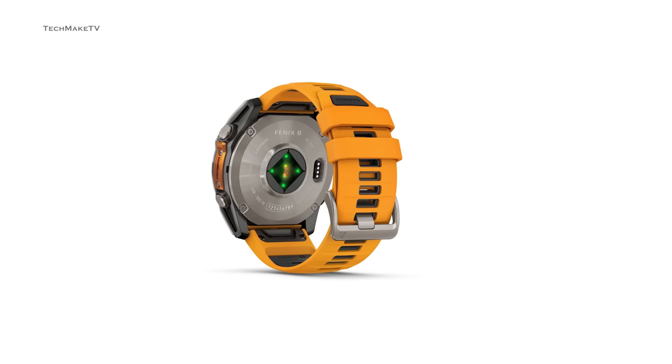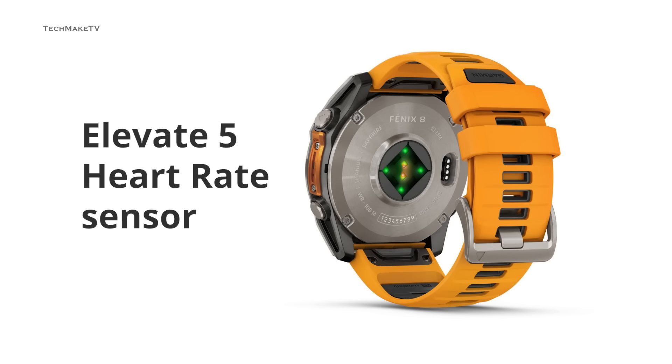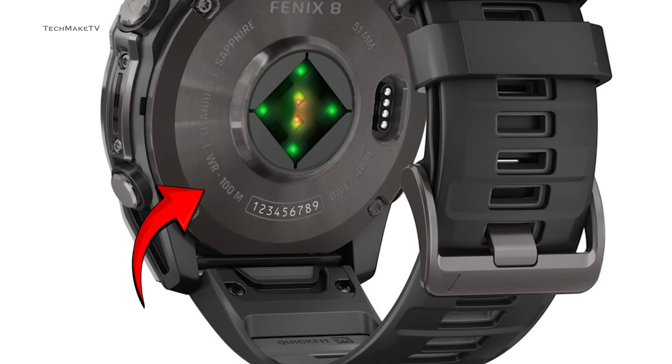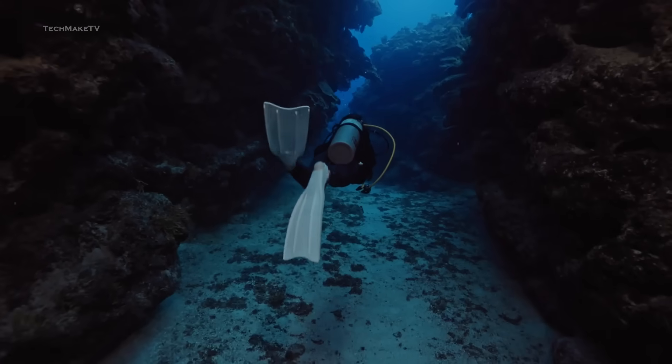The leaked image also gives us a hint about the latest health sensor Garmin has used. The Elevate 5 heart rate sensor will be available across the models, allowing you to track various health metrics. The image also shows that the Phoenix 8 Solar will be water-resistant to a depth of 100m — now all Garmin needs is to add a depth sensor to make it actually useful.